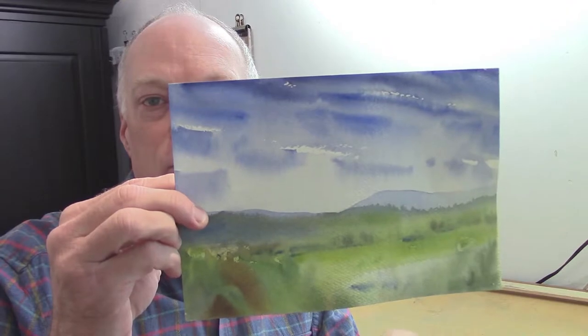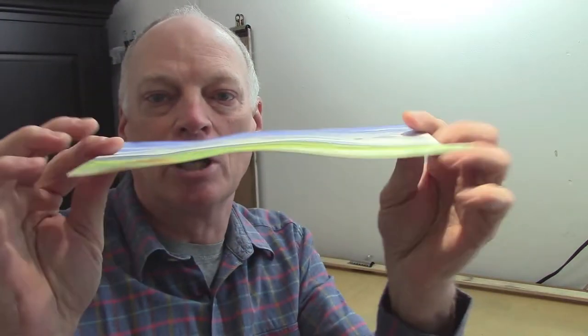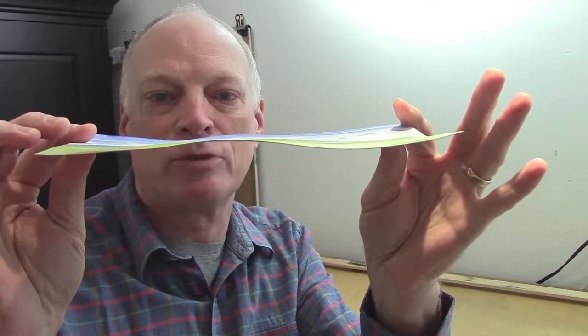It's disappointing, isn't it? When you get a painting that you're happy with, you want to put it in a frame, but it's buckled up. You can see those edges are not flat any longer. Maybe you didn't stretch the paper before you painted on it, so you end up with something like that.